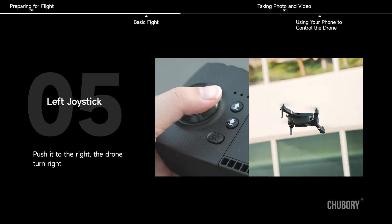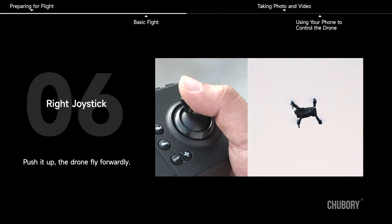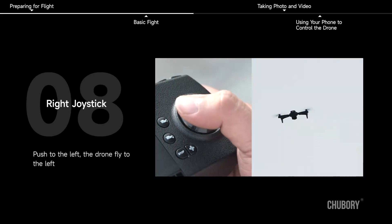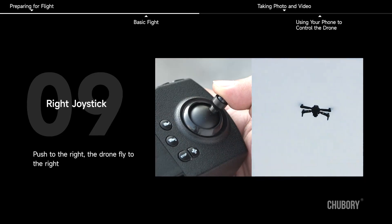Push the left joystick to the right and the drone turns right. Right joystick: push it up and the drone flies forward; push it down and the drone flies backward; push to the left and the drone flies to the left; push to the right and the drone flies to the right.